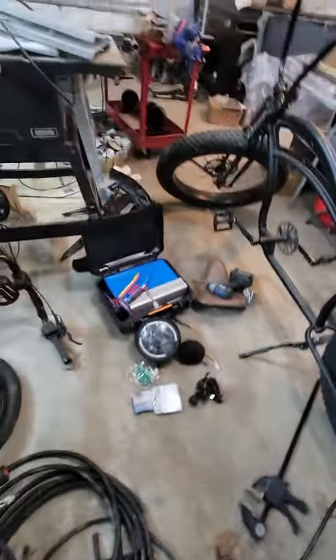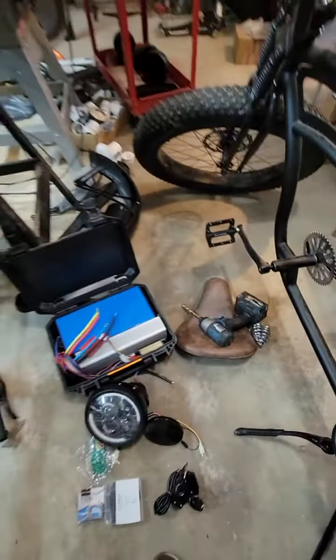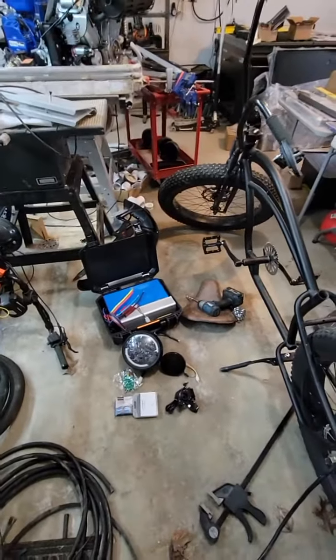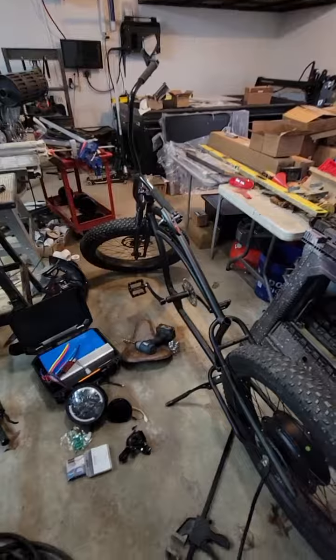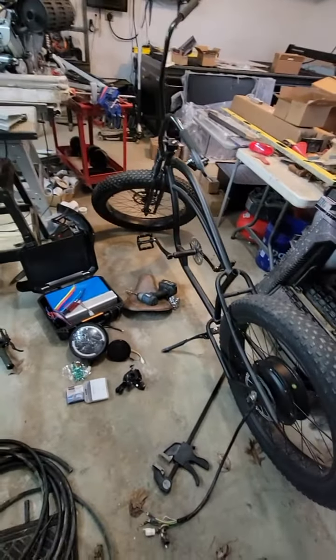Then you hook those 3-phases up to your controller, and then you can hook your controller up to your battery, and then hook your throttle up to your controller, and you've got a 50, 55 mile per hour e-bike.